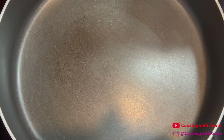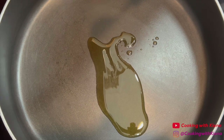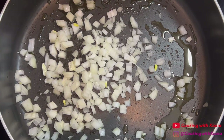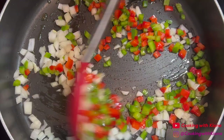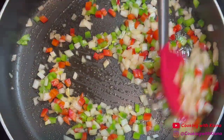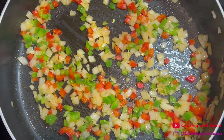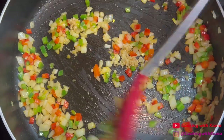Next, in a large pan over medium heat, add 1 tablespoon of olive oil. Then add half a diced onion, half a diced red bell pepper, and half a diced green bell pepper. Then sauté your bell peppers and onions for about 3 to 4 minutes. After sautéing your onions and peppers, add 1 tablespoon of minced garlic and then sauté everything together for 1 more minute.